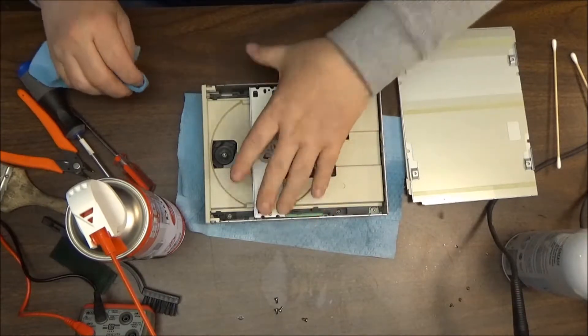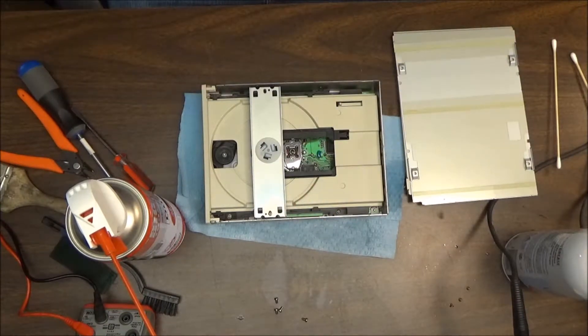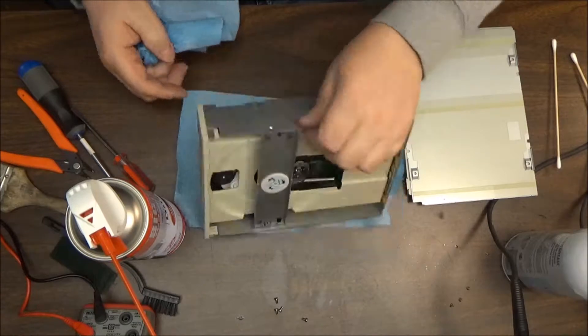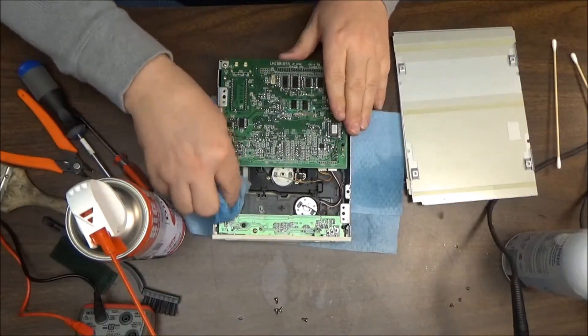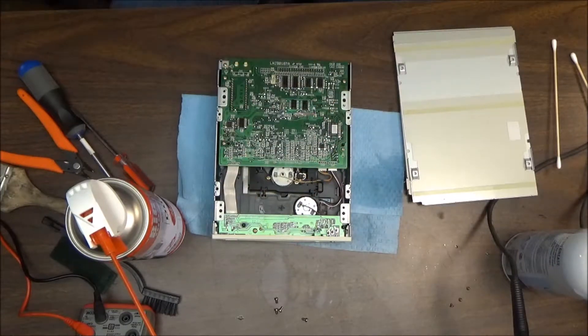That's not going to hurt anything. Like I said, there really wasn't any dust or anything — it actually looks pretty good. I don't know if they just didn't use it very often or what. We'll spray it down and put it all back together and see where we're at.